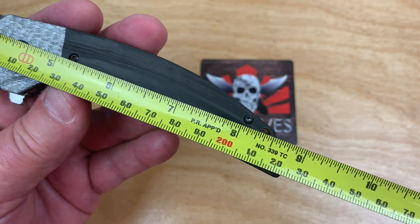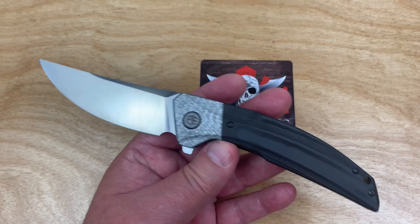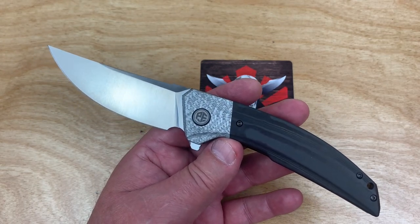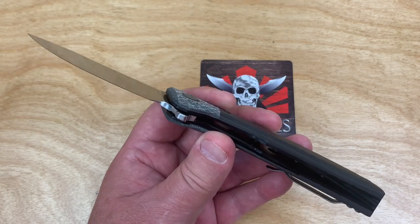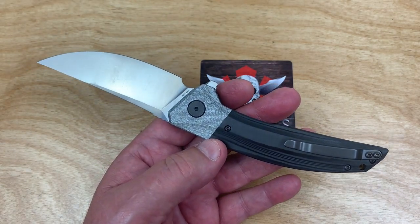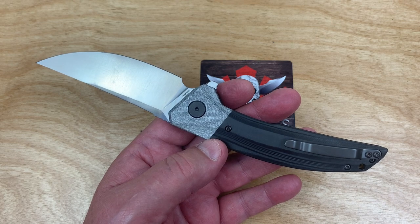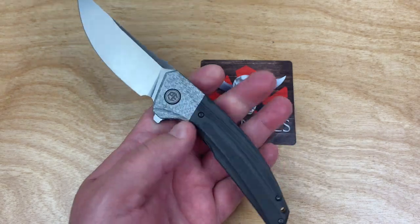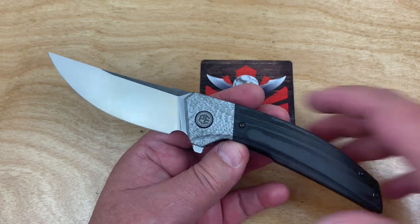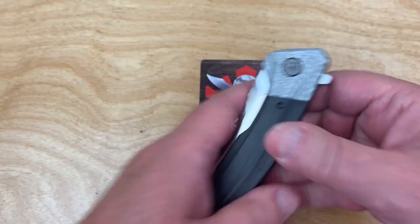Eight and three-quarter overall — almost 22.5 centimeters, so it's under nine inches but not by much. Think about that: five ounces, almost four-inch blade, almost nine inches overall length. We're talking fat daddy, big pimp daddy.